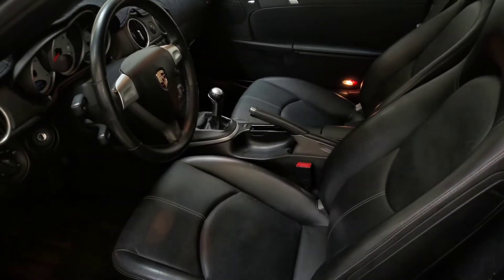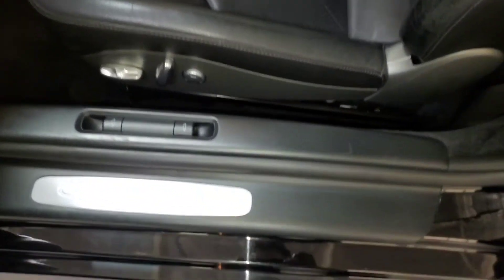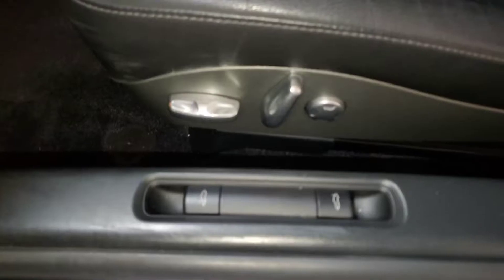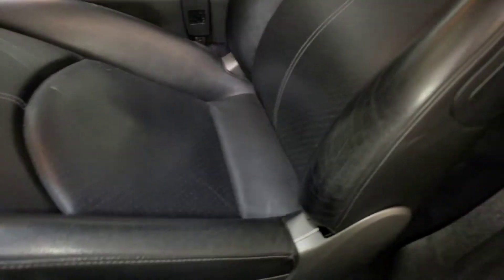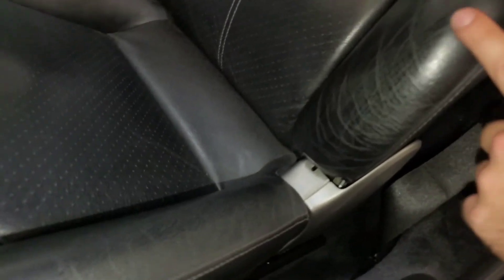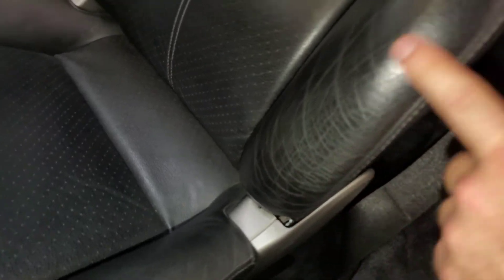Just getting the brightness up in here so we can see a little better. Door jams look great, everything's in really nice condition. All the buttons look awesome. The seats are in great shape as well. I have the flash on, so it's a little bit brighter than it should be in here — that'll highlight any imperfections. We do see some light wear here, but nothing actually cracking or splitting in the leather.